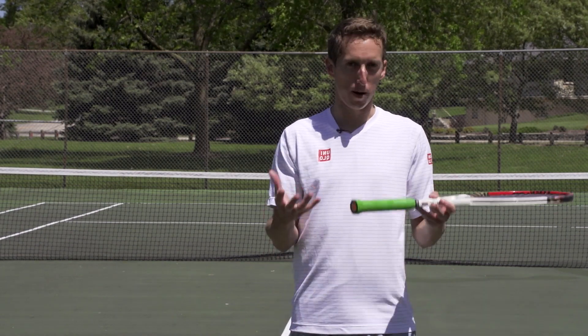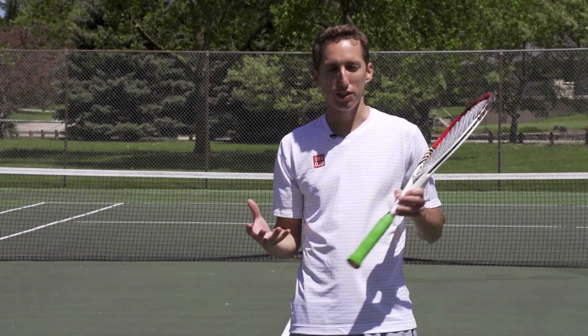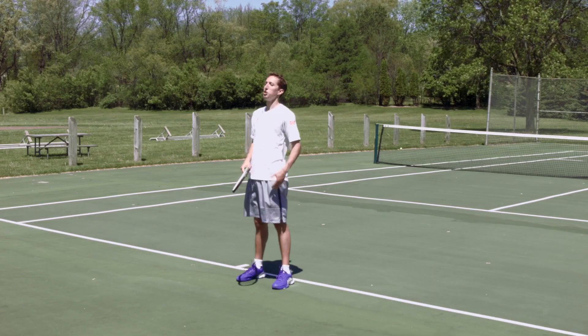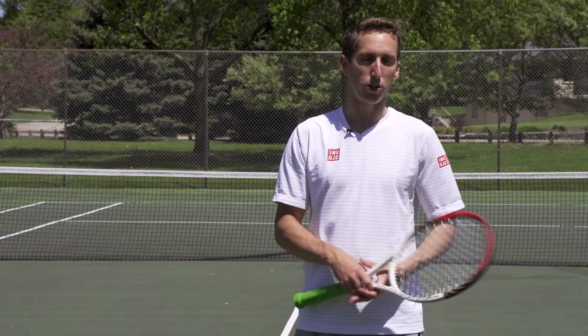Hey, I'm Ian Westerman, the head pro at EssentialTennis.com, where it's my mission to bring passionate instruction to passionate tennis players just like you. Today we're going to be talking about how to jump on your service motion — which, really, I don't like the word 'jump' so much. The way I look at this is how to use your legs effectively, and a natural byproduct of that is leaving the court surface if you drive with your legs powerfully the way that you're supposed to.